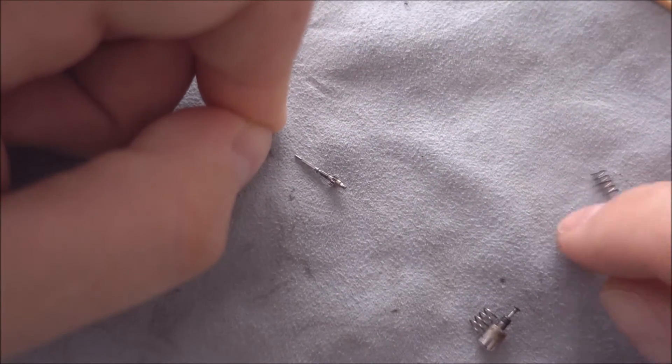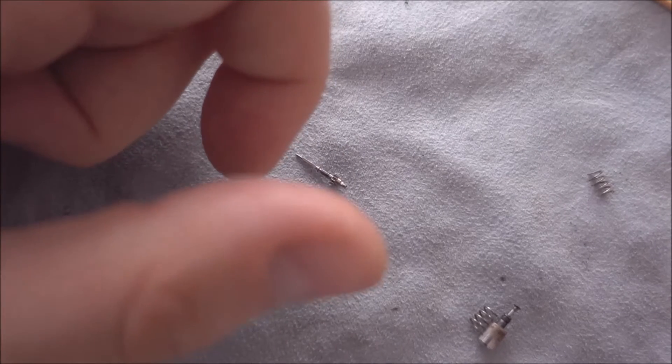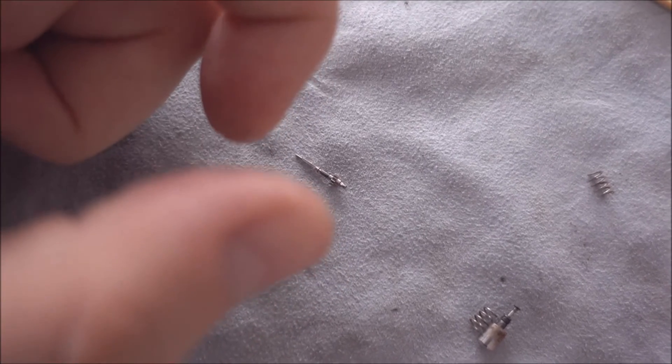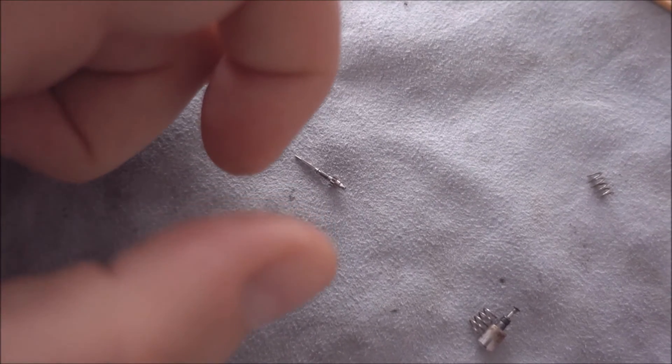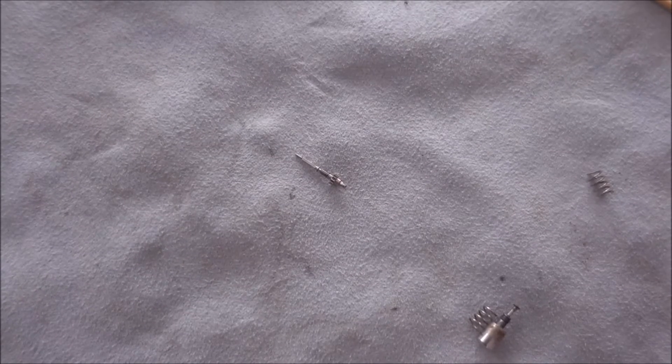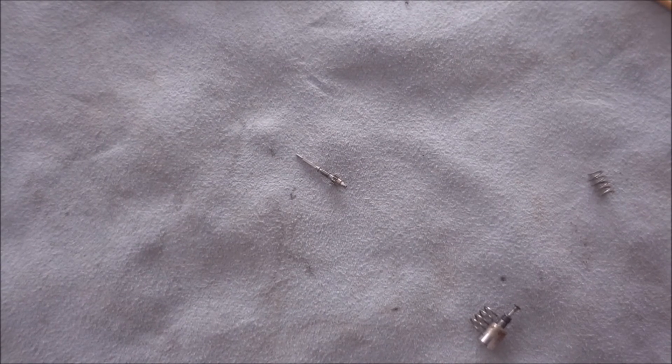The springs here are filthy, but that's pretty normal and they clean up okay. So that's where we're at with it — it looks fairly good and I don't think we're going to have too many major issues. I'll keep in touch and let you know how we go.